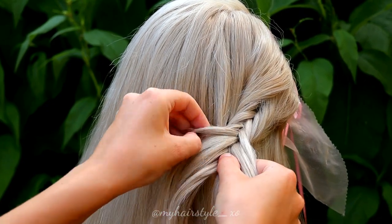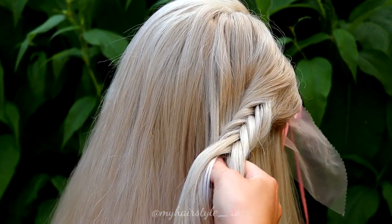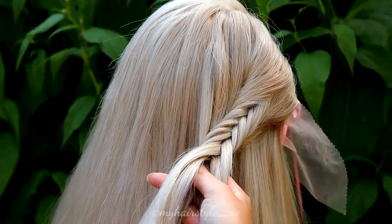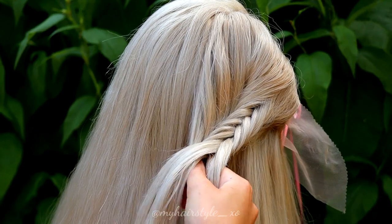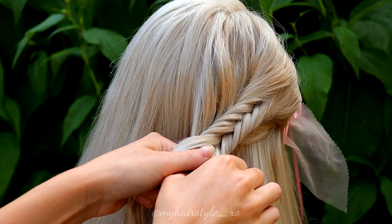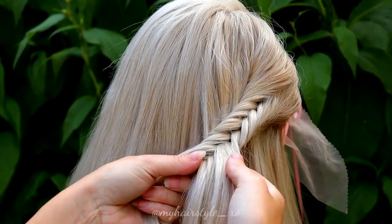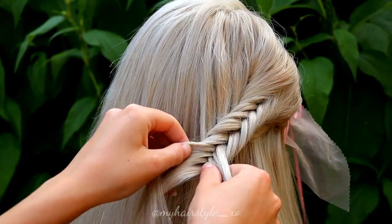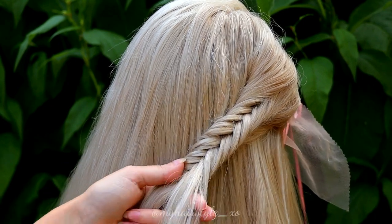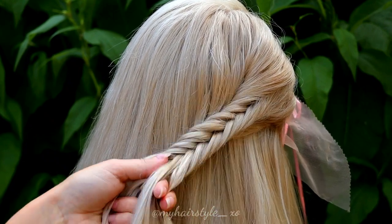As you can notice, I don't add hair every single time when I bring the strands from side to side. That's because I don't want the braid to grow too much. I try to create five equal fishtail braids — it doesn't really matter if they aren't exactly equal, but that's my goal.